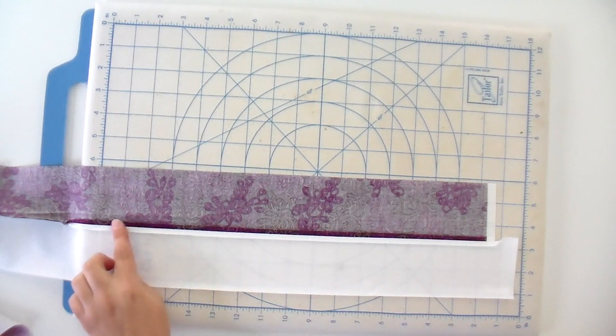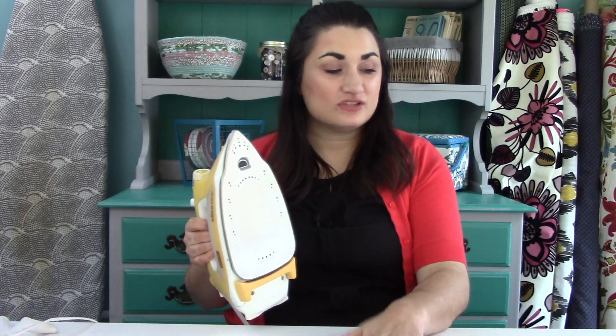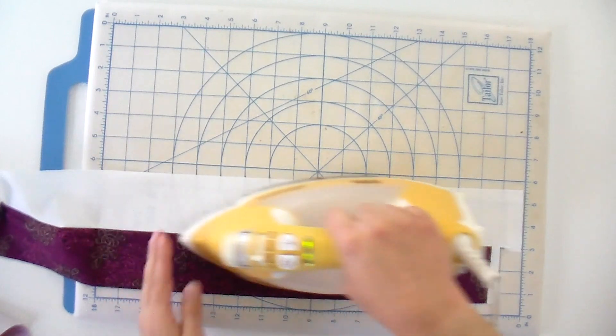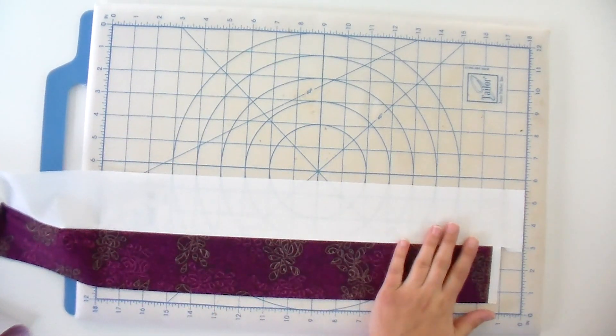It should be nice and straight — if there is a wiggle, it means there's a pleat on the other side. When you're all done, I also like to get it from the front side so I can make sure it's super flat. So go ahead and press your seams open, and then we're gonna cut, trim, and we are almost ready to finish this block up. Told you it was fast.